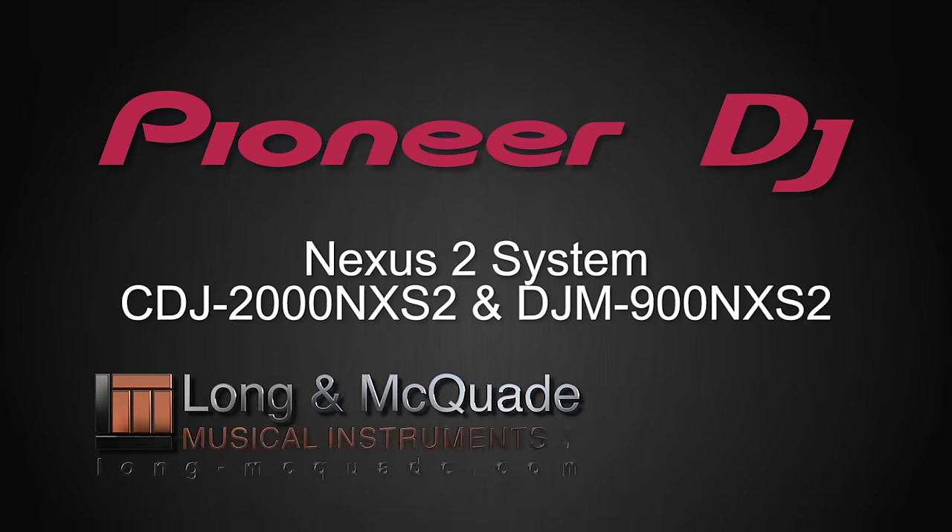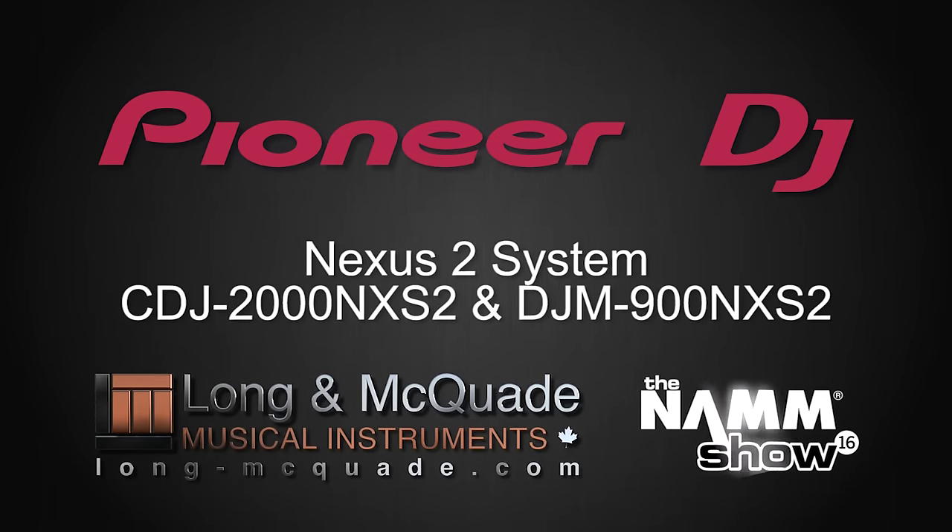Hey guys, my name is Mark Gallo with Pioneer. We're here at the NAMM Show 2016, and I'm going to give you a quick rundown of our Nexus 2 system.